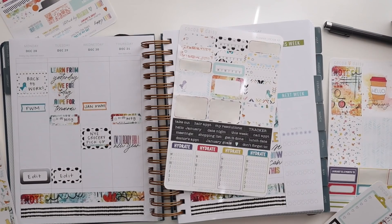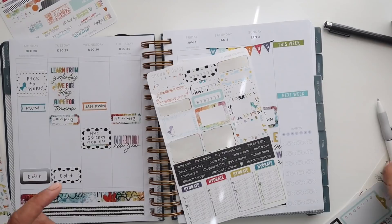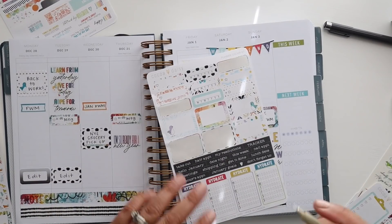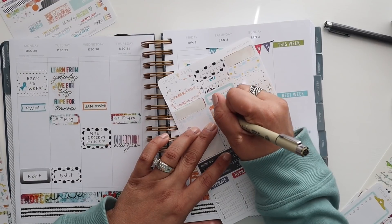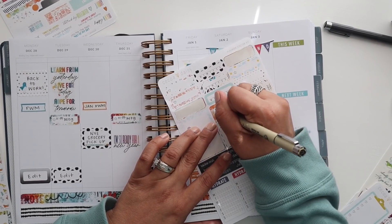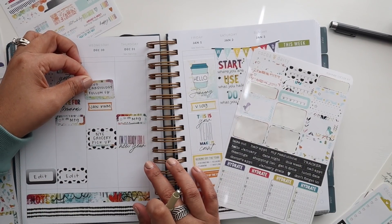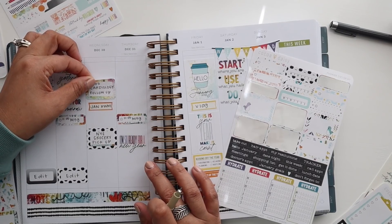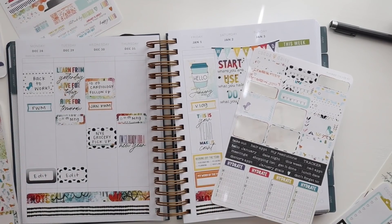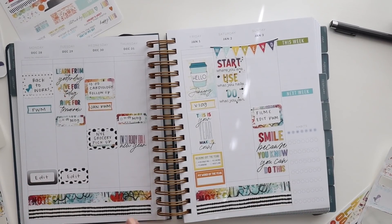I think we will end up picking probably this one right here, right in the middle. Let me grab my pen — that is at 10 o'clock on Wednesday. Kind of important. I cannot believe I almost forgot about that. I would have been in a world of trouble had I forgotten about that appointment.